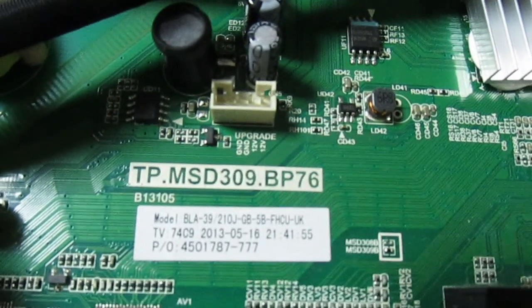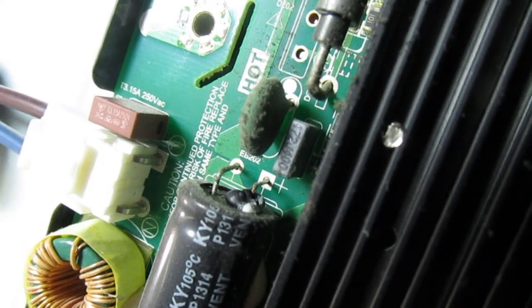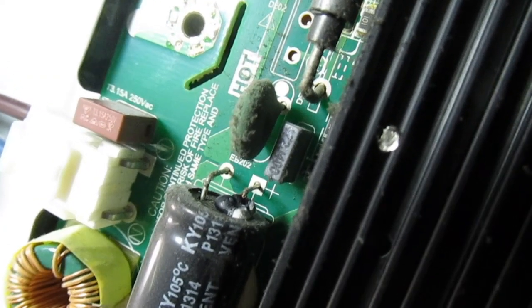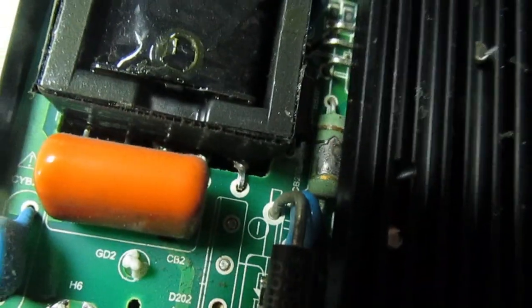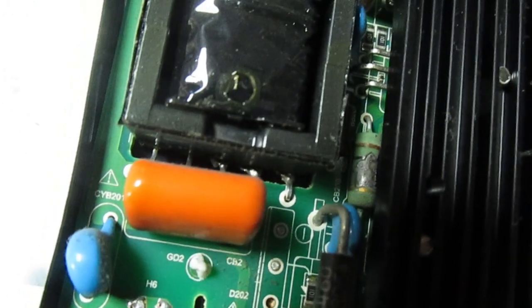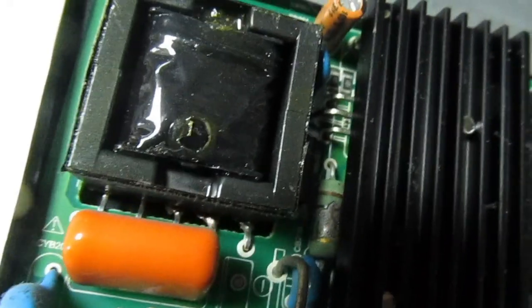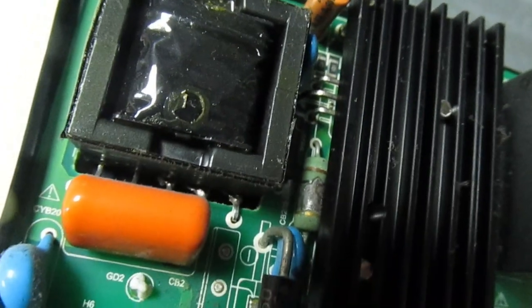I'll just show you the number on the board: TP MSD 309 BP76. Now if we move over to the main reservoir capacitor, you can see it's leaking electrolytes — no doubt it's dried up and that's why the power supply has blown. The first thing we see is a resistor blown open circuit, which will probably be in the FET for the chopper control, which is probably short circuit as well.